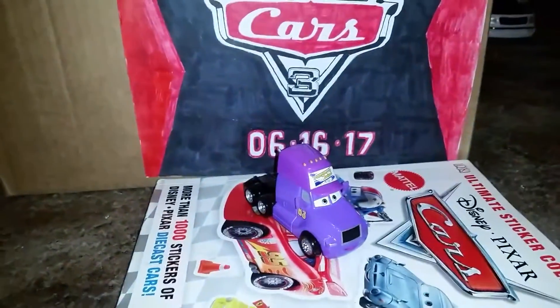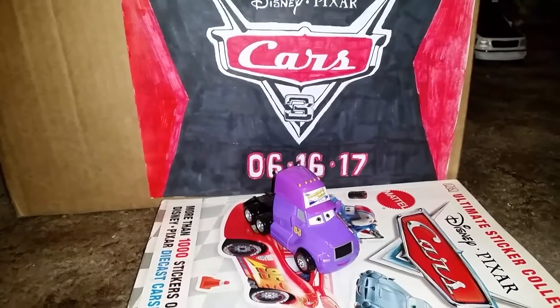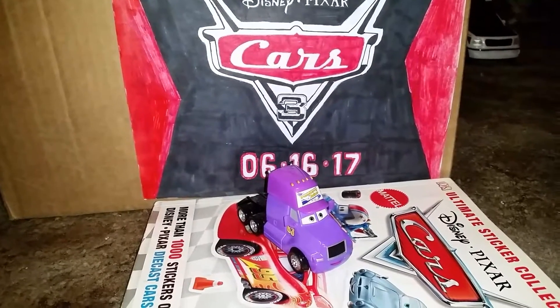All right YouTubers, thanks for watching. I hope you like it and stay tuned for more videos on Cars Diecast reviews like this in the future. Goodbye!